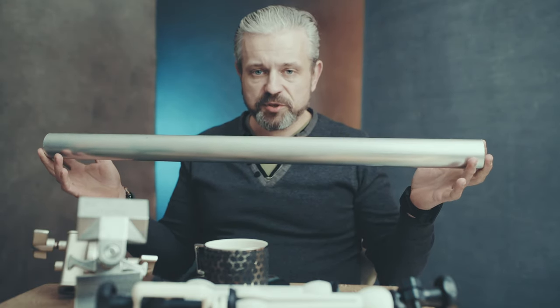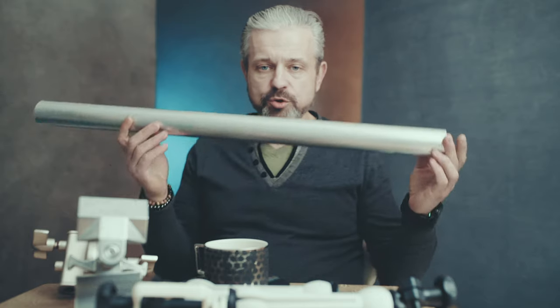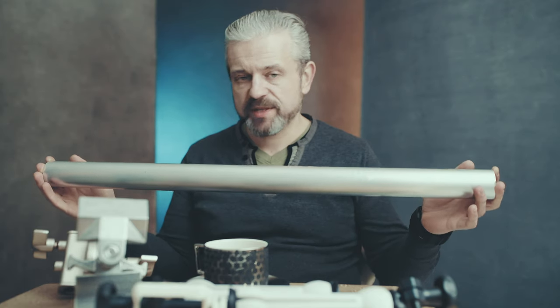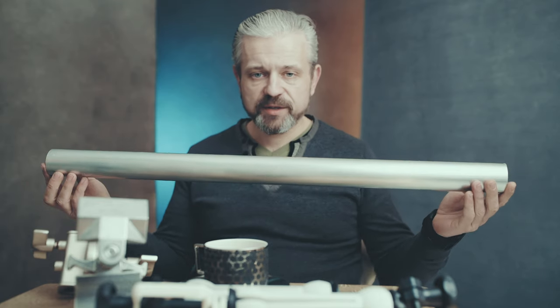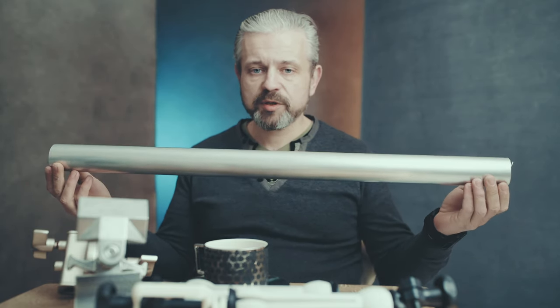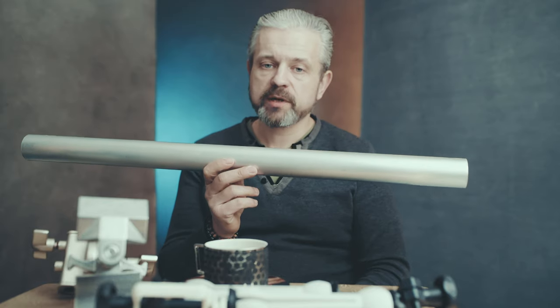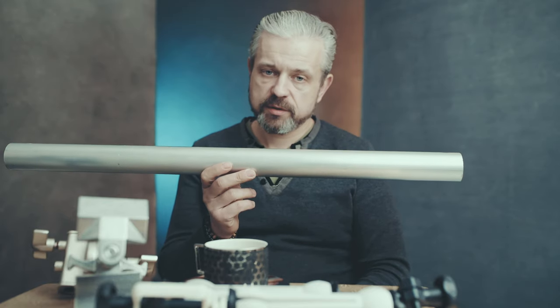I'll tell you in a minute. First of all, it's designed to keep your backdrop nice and flat. Basically, you have the backdrop on this all the time, either hanging or you can roll the backdrop on and keep it wrinkle-free. You can stand it or put it on the ground — it takes less space. Stand it in the corner and you can get a ready backdrop quickly for shooting.